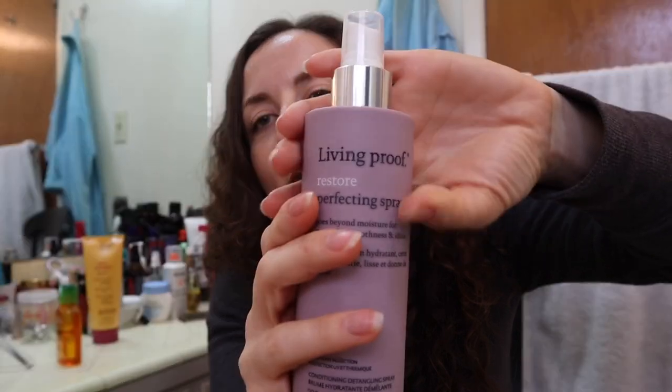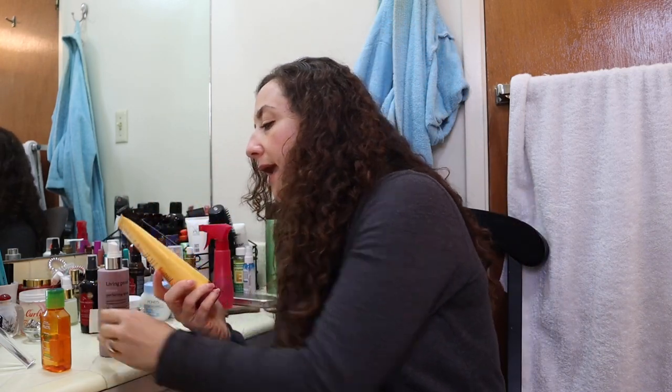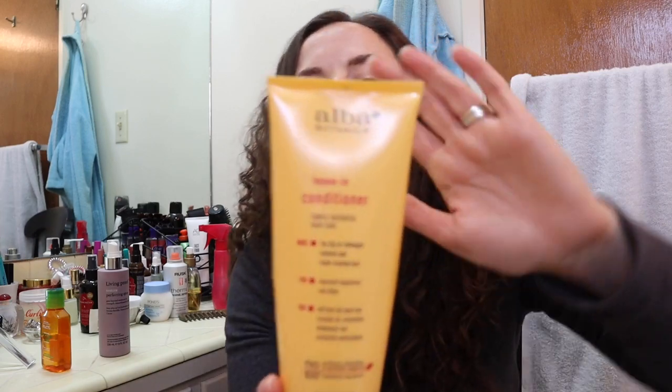Then I used the Living Proof Restore Perfecting Spray from the winter edit sale and I think it did a good job. I didn't use it on its own because I was in the morning and had to go to work so I needed my hair to dry decently. I used a little bit of the oil first, then sprayed this all over, and then put in a little bit of my leave-in conditioner from Alba Botanica. My first impression of the Living Proof Perfecting Spray — I think it did an excellent job. Thumbs up on that.